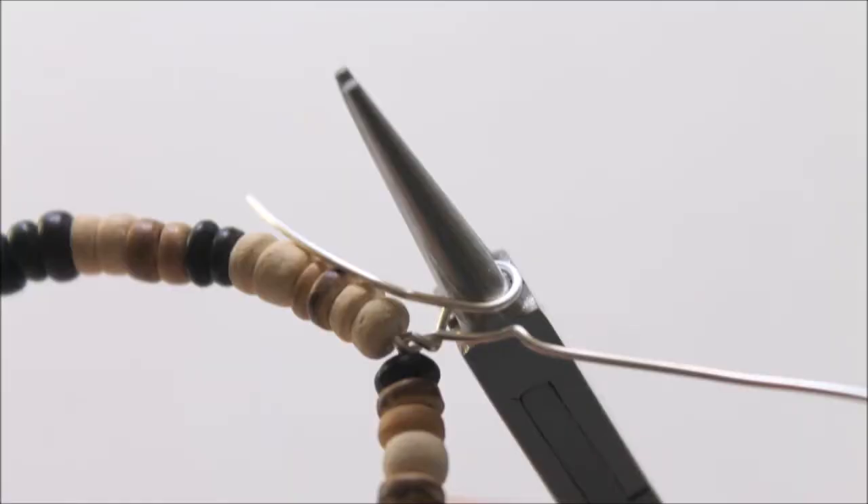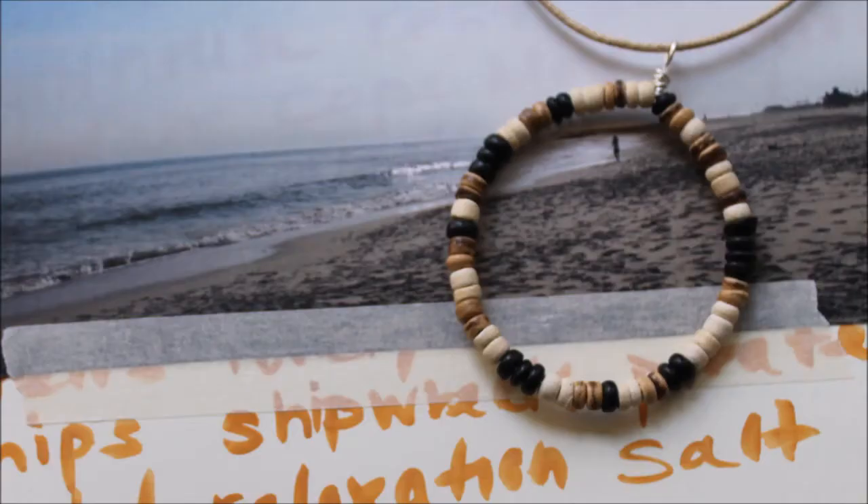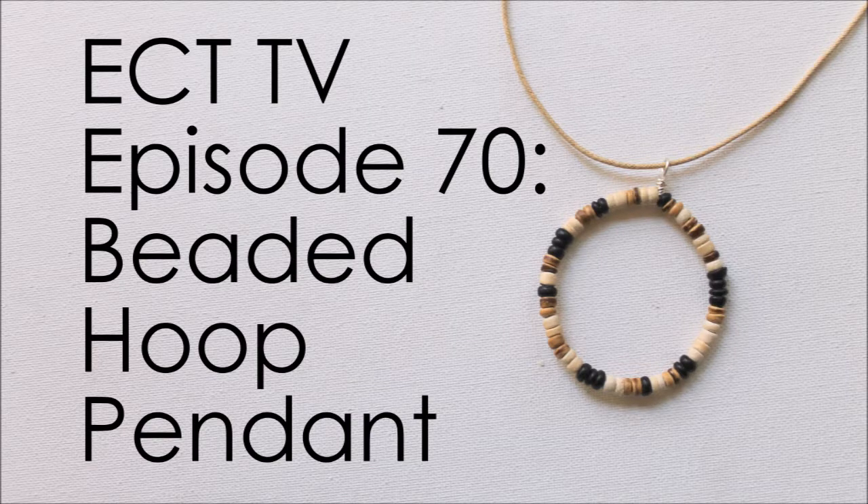Hi, this is Kim from Emerging Creatively Tutorials, and this is ECT TV episode 70. Today I am going to show you my latest art journal page and how that inspired a piece of jewelry, which I'm going to show you how to make. So let's get started.